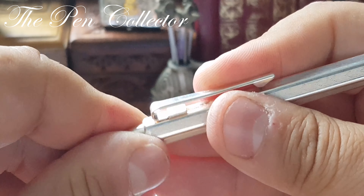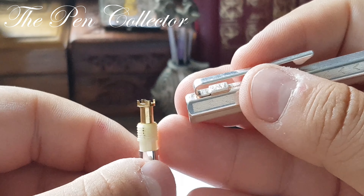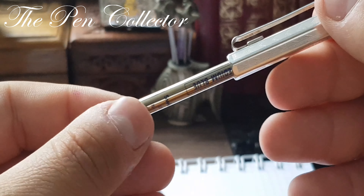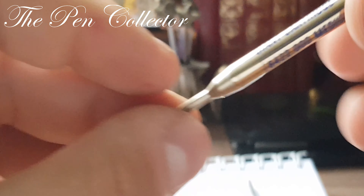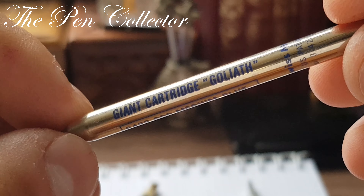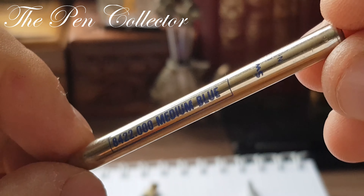Let's go back to our pen to see other details on it — a wonderful faceted version. I'm not very proficient with ballpoint pens, so I hope I won't damage it. I simply turn this end and see what we have inside: a mechanism part metal, part plastic.